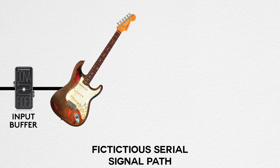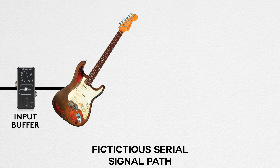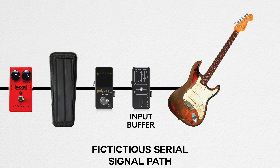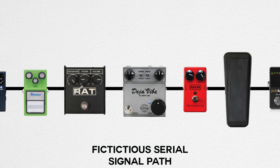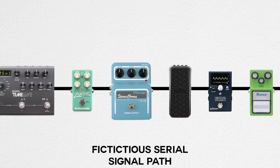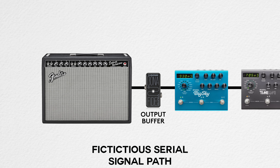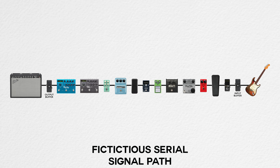For our fictitious pedalboard, the guitar goes into an input-output buffer interface box, then into a Polytune, Crybaby Wah, MXR Dynacomp, Fulltone Deja Vibe, ProCo Rat, Ibanez Tube Screamer, EQ pedal, volume pedal, chorus, tremolo, Strymon Timeline, and finally the Strymon Big Sky, then into the amplifier. That's the serial setup with all pedals in series.